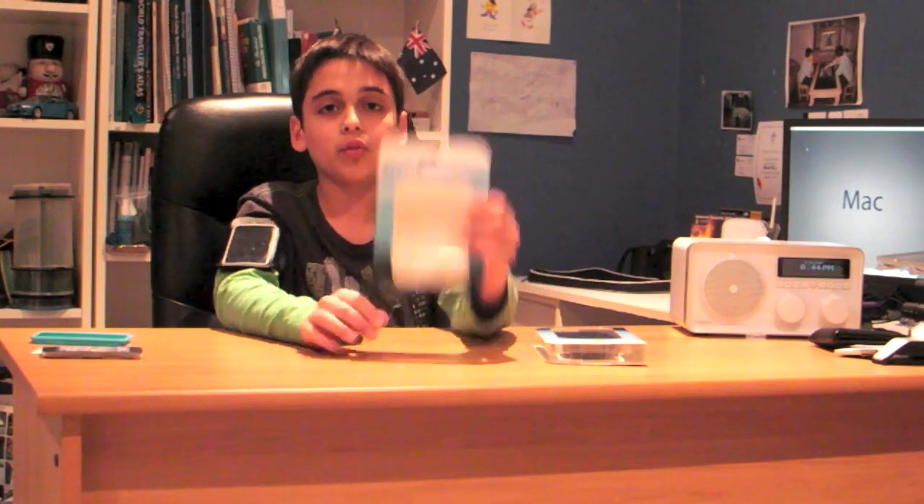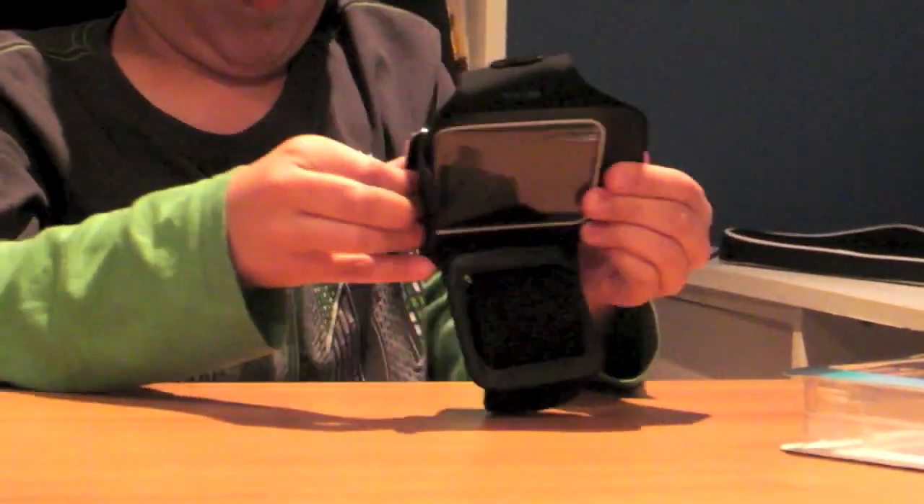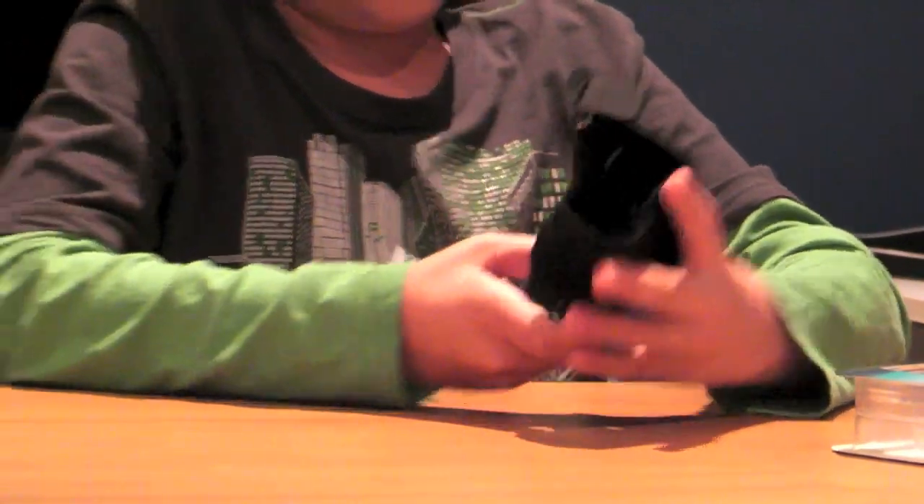This is where I turn to Belkin for high quality cases. I'm going to start off with the Dual Fit Armband. So basically you put your iPod into here — it's extremely hard to get in and extremely hard to get out.